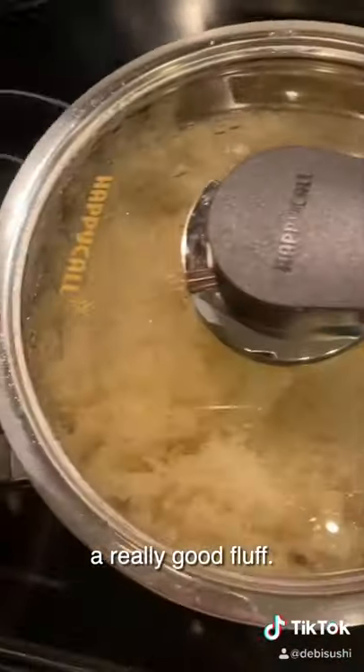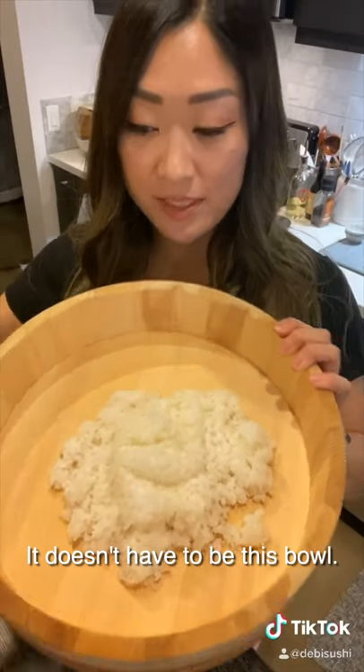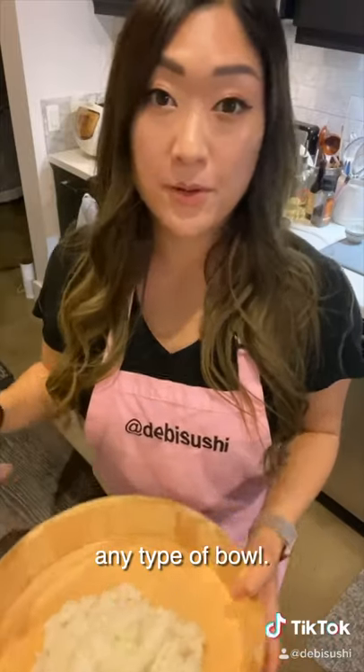After that, you want to give it a really good fluff. Take it off the heat for five minutes. Now you want to put the rice inside a bowl — it doesn't have to be a specific bowl, it can be any type: metal bowl, ceramic bowl, any type of bowl.